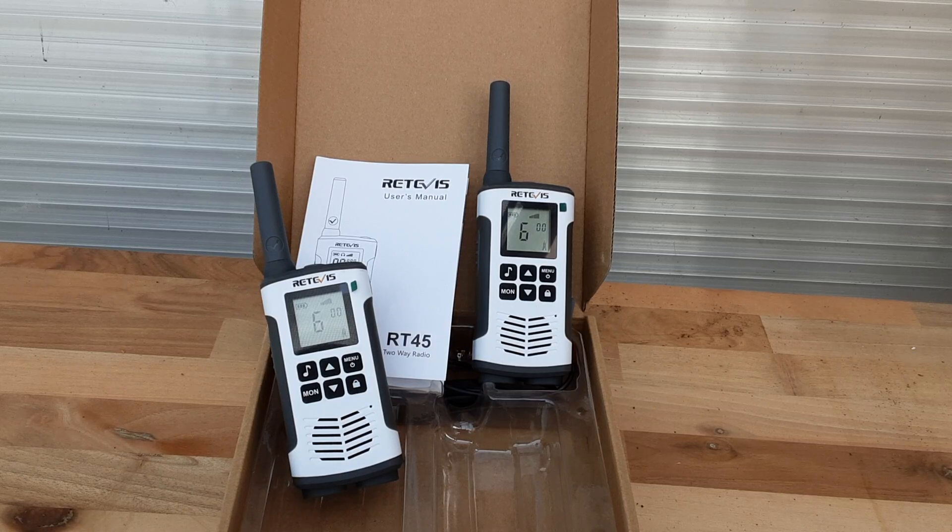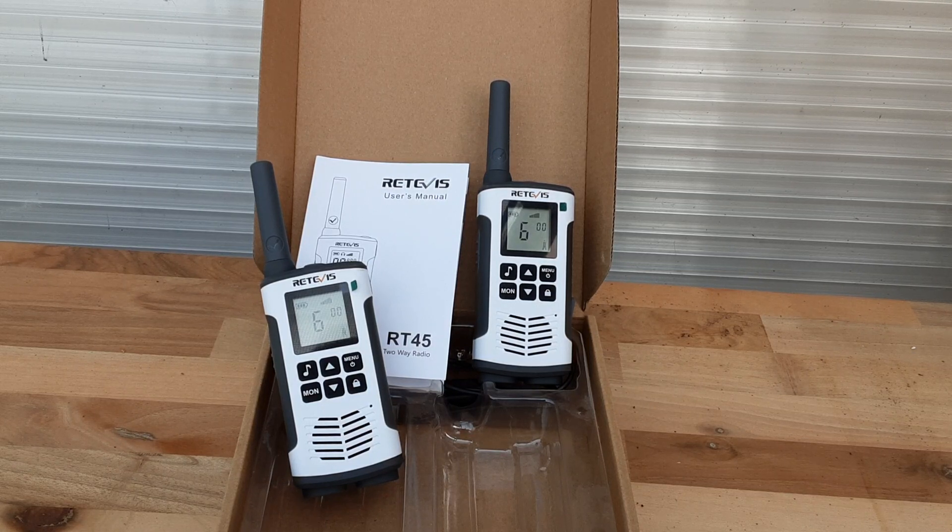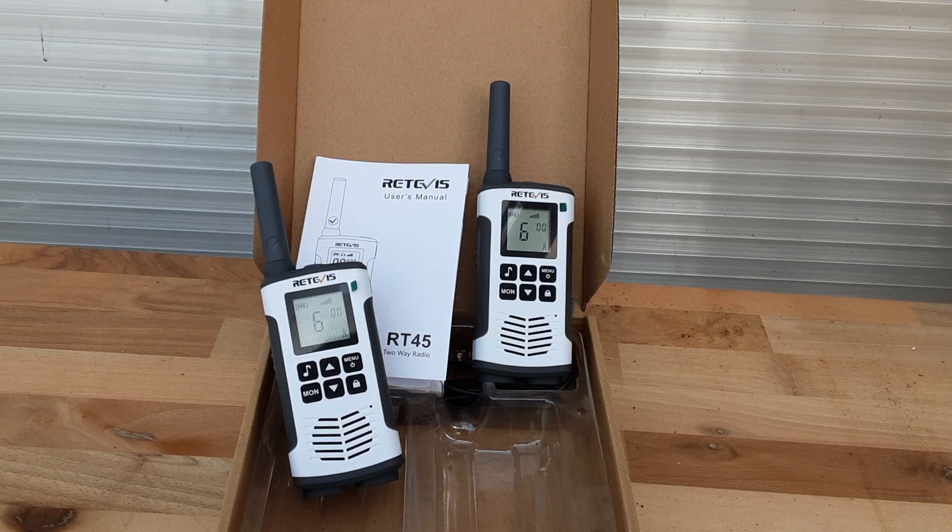Also in the description is the raffle. To get a raffle ticket you need to write 'Retevis RT45' and say something about how you're going to use it. If I like what you say I'll give you a raffle ticket — if not, have another go. I'm very generous with my raffle tickets. The draw will be a few days after the raffle closes — everybody loves a good flutter draw and I like to vary them a little bit.